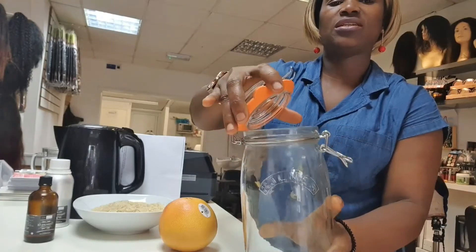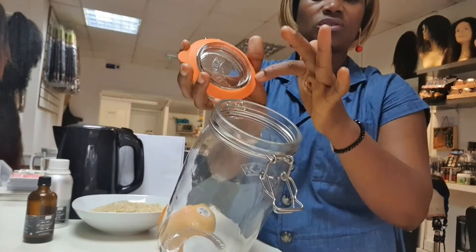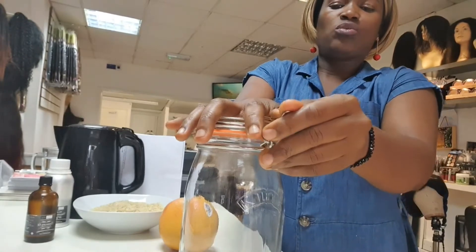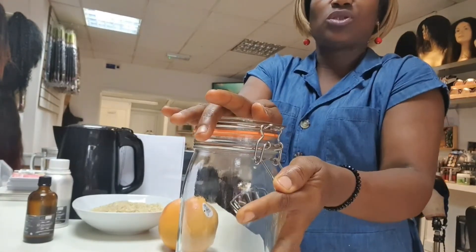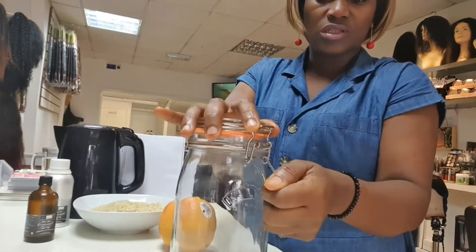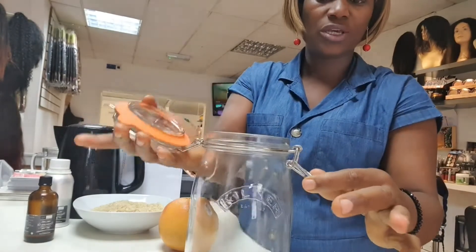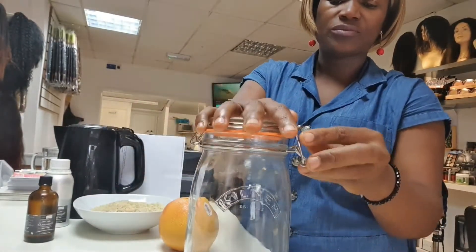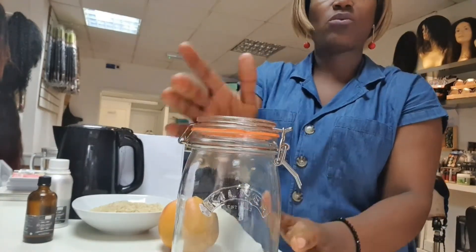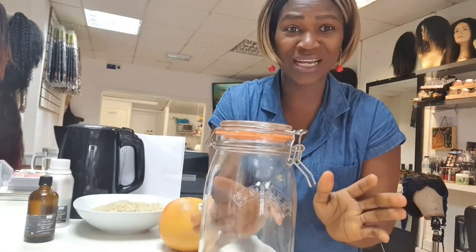These are all what you're going to need: you need your grapefruit and you need your jar where you're going to put everything. See the hair-tight jar? You close it and then you push it right down. If you want to open it, you pull this and bring it down. This is what you use to ferment your rice water.